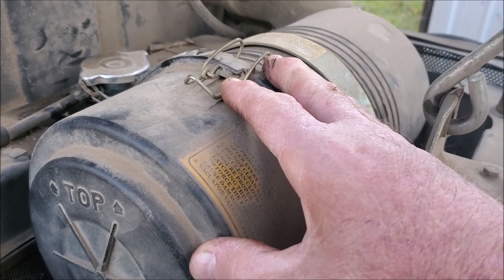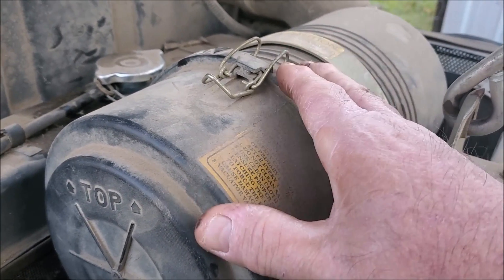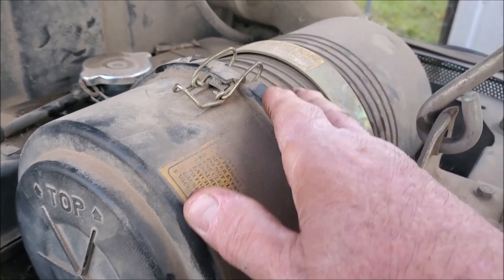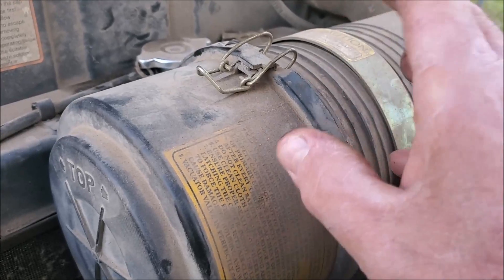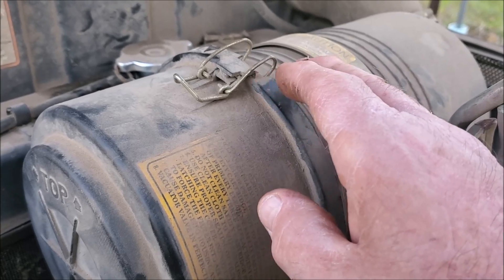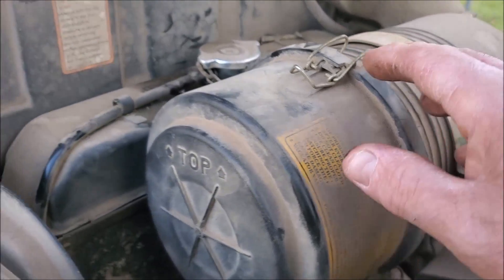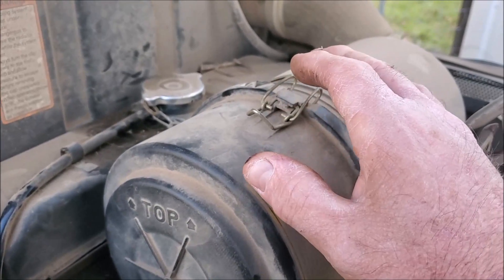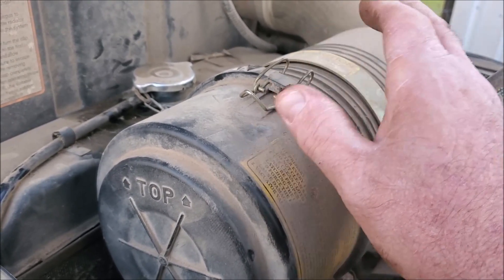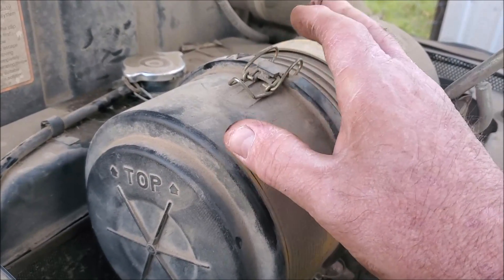My air filter is here. Some engines have single filters; this has a double filter like a lot of the newer ones, where you've got a primary and secondary. You'll want to inspect this at the same time. You can normally clean the outside filter if it gets a lot of dust on it, but if you're using compressed air, don't blow that air real close to it or you might put a hole in it, which would let contaminants and dust through.